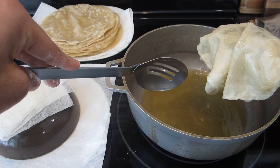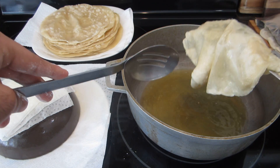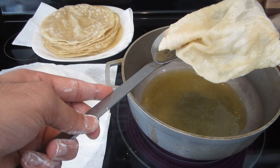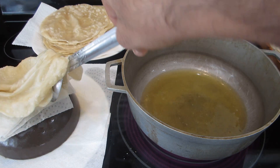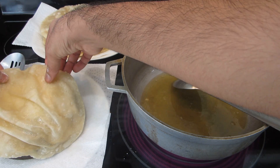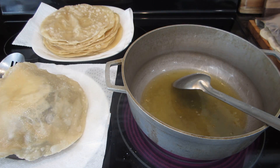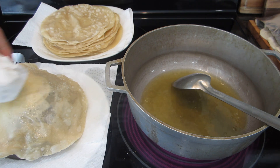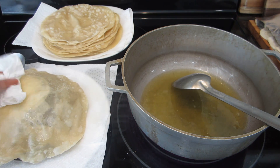If your ghee is very hot it's going to cook much faster, so I'm actually going to lower my heat because I don't want them to burn. The last thing you want is for these to get any brown color on them — they're not supposed to be brown. Lay it on the tissue and let the ghee sink down, and you can go ahead and dab it while it's on the tissue.